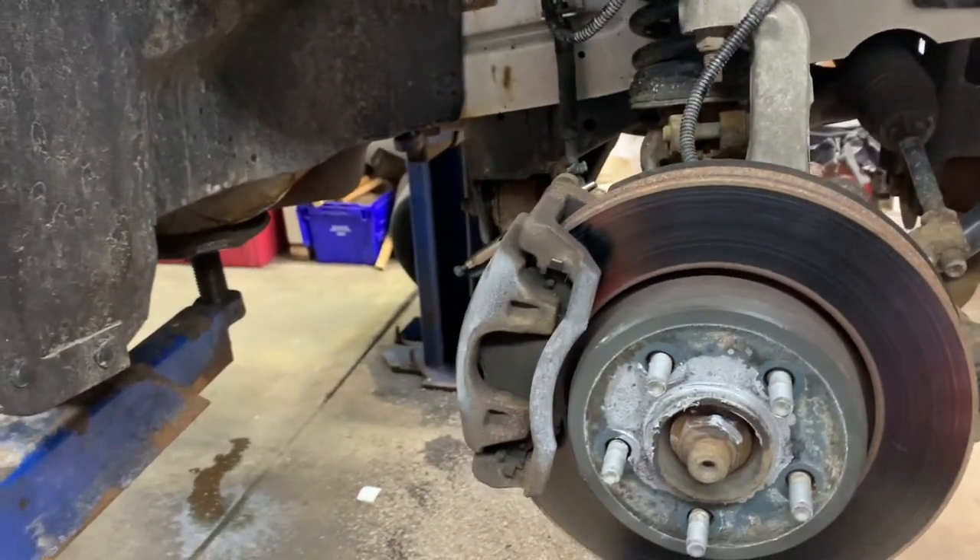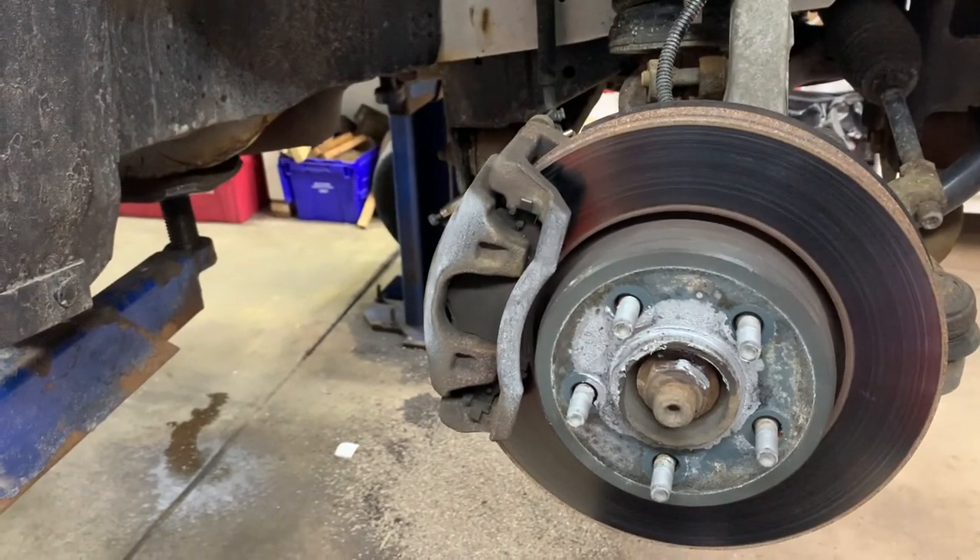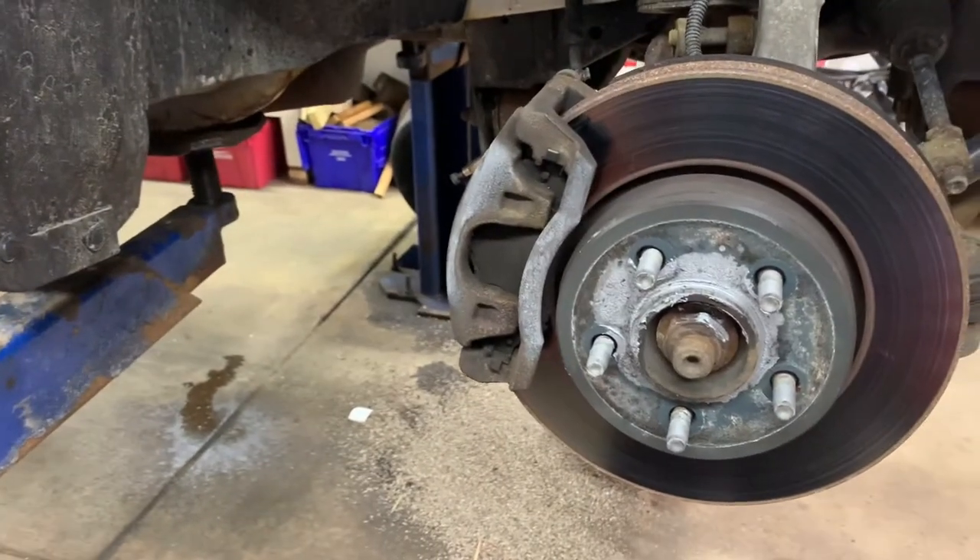Got a 2009 Jeep Liberty — going to replace front brake pads, rotors, and calipers.